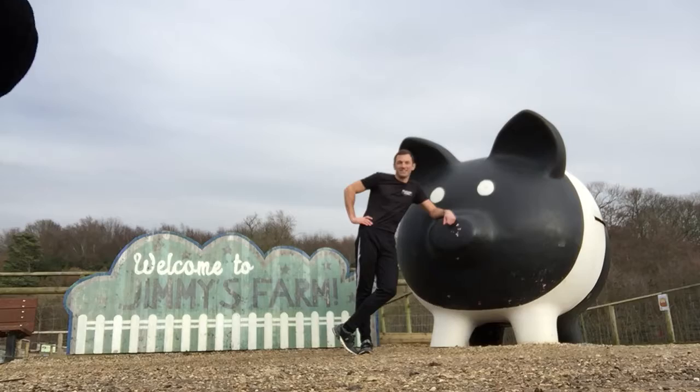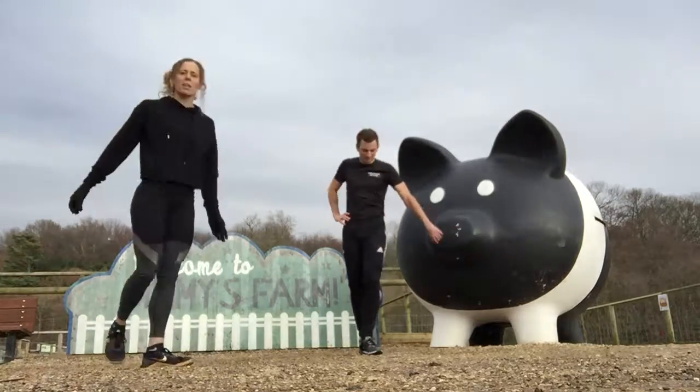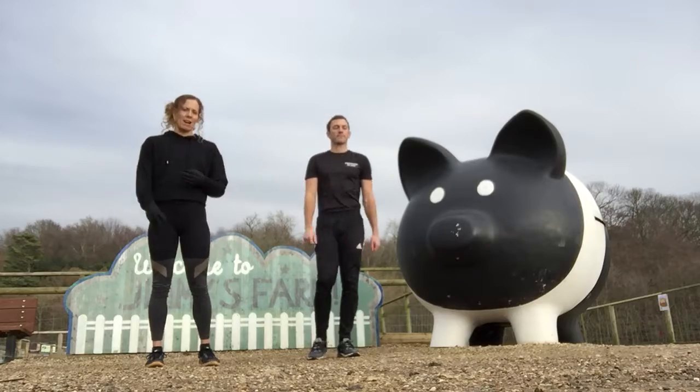It's Rob and Stacey from 556 here. We're going to do a two-minute wake up: 20 seconds of jogging on the spot, straight into 20 seconds of star jumps, into 20 seconds of lunges — two rounds.